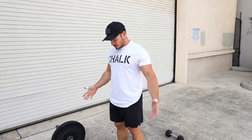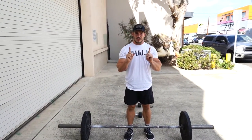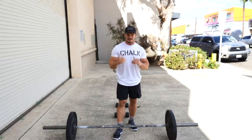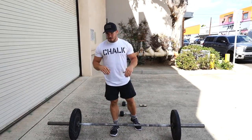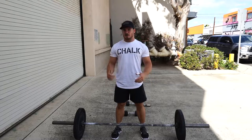All right guys, day three on the interval bodybuilding program. Number one movement we need to go over is the push press. You're going to have a bar and I need you to go as heavy as you possibly can for 10 reps unbroken. If you have to do like seven, stop and do three — that's not what we're looking for. Make sure you get all 10 in a row, even though the eighth, ninth, and tenth are really hard. That's what we want. If you do happen to break, that's fine, but try not to.